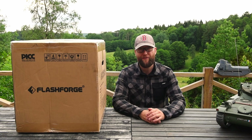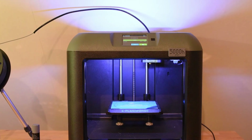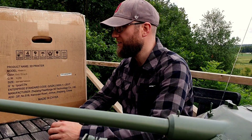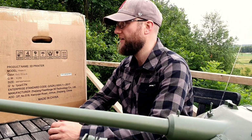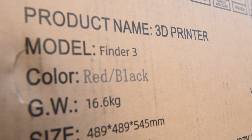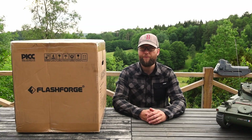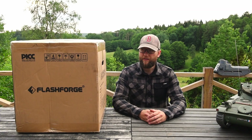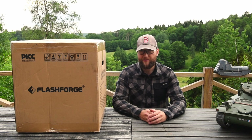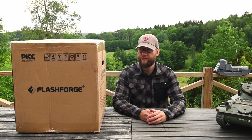As you may know, I'm using the FlashForge Finder to make all my 3D models and tanks. A while ago FlashForge got in touch with me and asked if they could send me the new Finder 3. The Finder 3 is similar to the old Finder but much more upgraded and advanced. I'm going to do a review of this, but first let's do an unpacking.